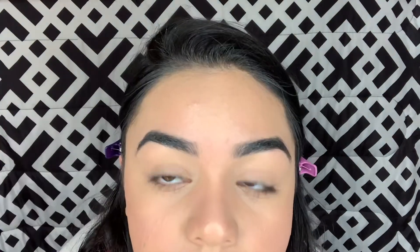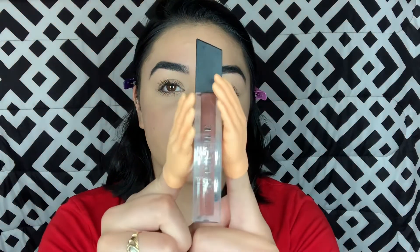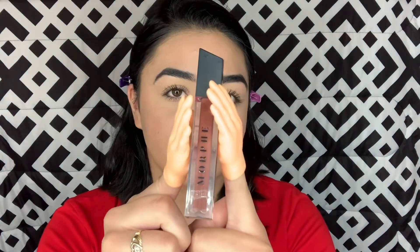Now I'm going to use my favorite mascara of all time which is the Maybelline Lash Sensational. If my whole makeup gets ruined, I'm going to cry. My mascara is on. For lips, I'm going to play it safe and put on a gloss from Morphe and this is in the color Gypsy. These glosses from Morphe are really pigmented.